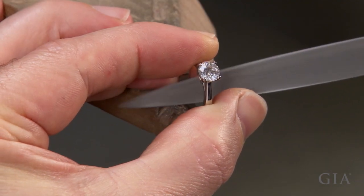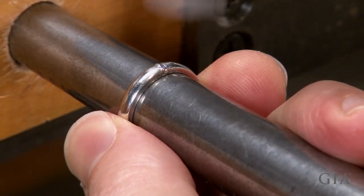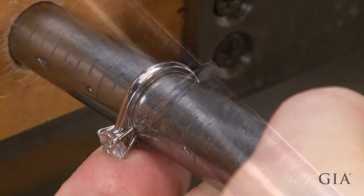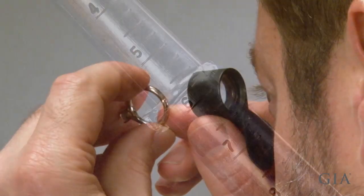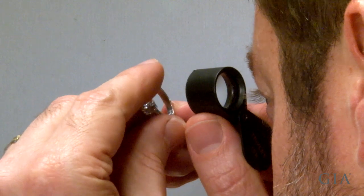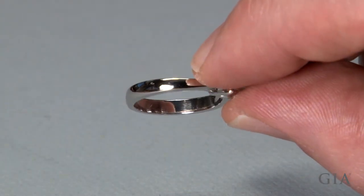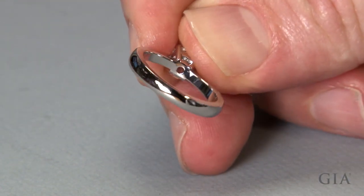File the inside of the ring and round the ring. Check that the ring is now size five and three quarters. Inspect the joint for cracks and pits. After blending the joint, buffing and polishing, there should be no visible evidence that the ring was sized.